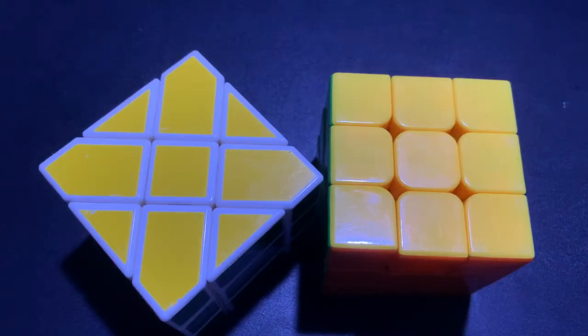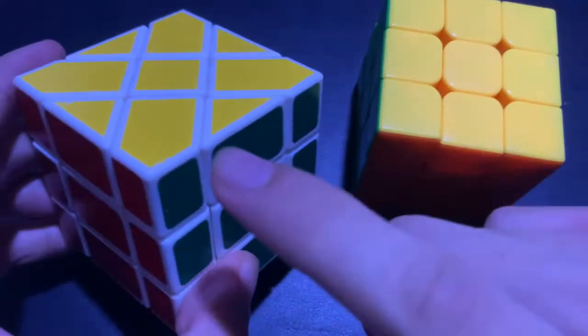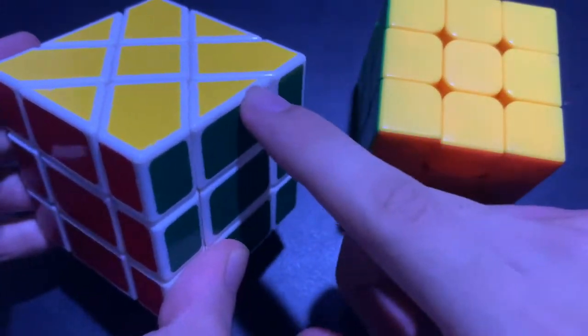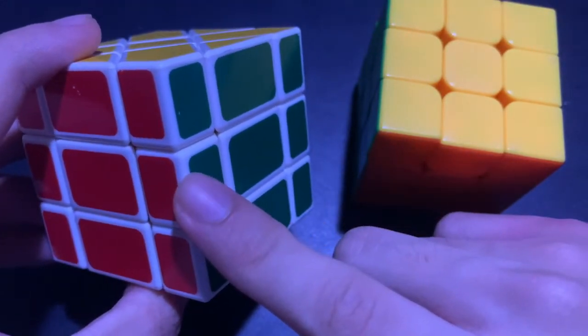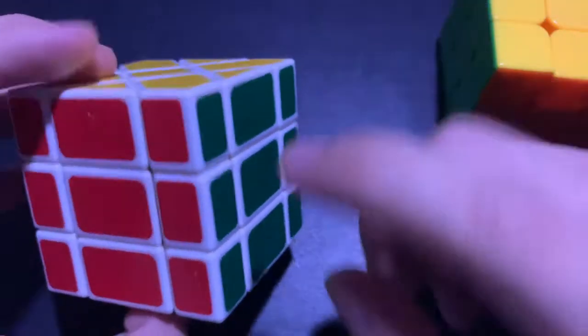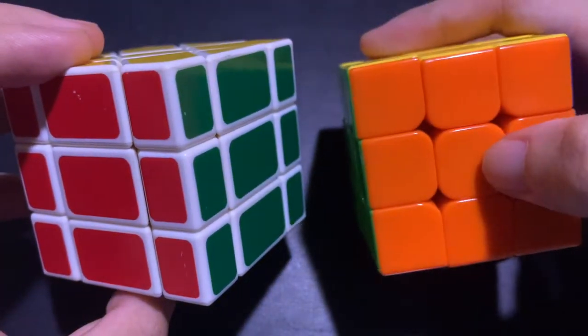The Fisher Cube also has the 3 parts of the Rubik's Cube: the corner, the edge, the center. But here, the corners are the triangles, the edges are the pentagons, and the centers are these pieces in the center — this red, green, orange, and so on. So here the center has two colors, while on a regular 3x3 the center is just one color.